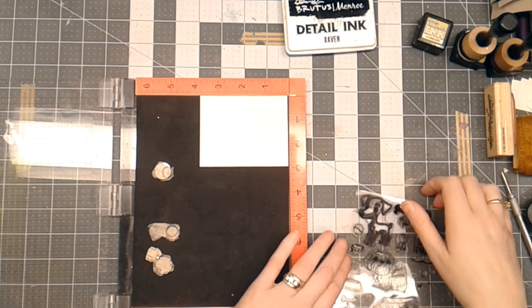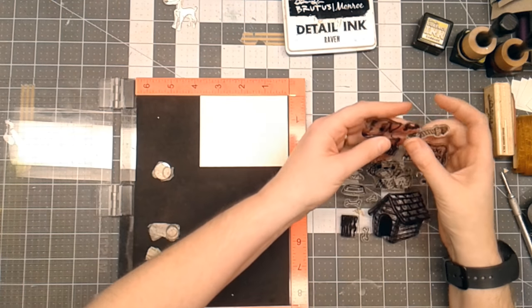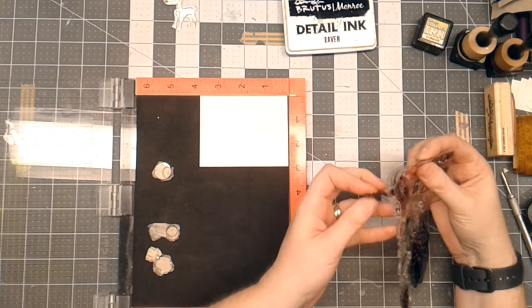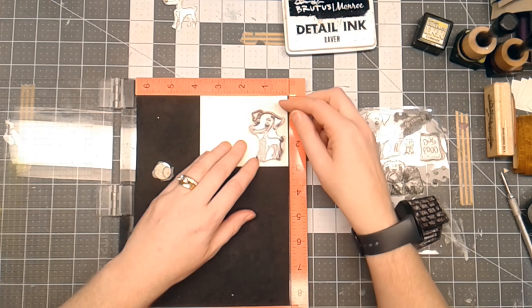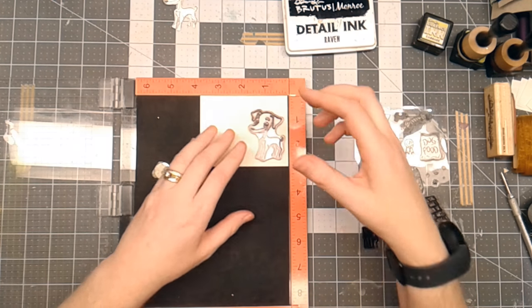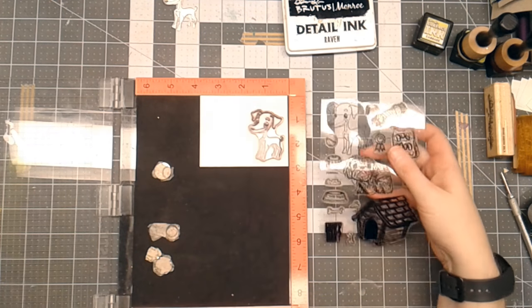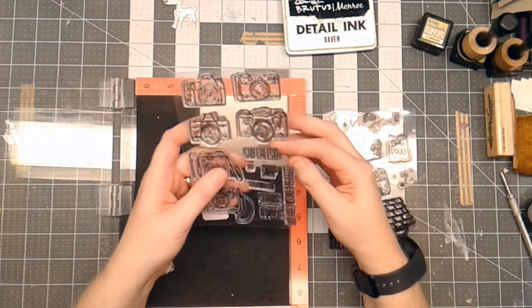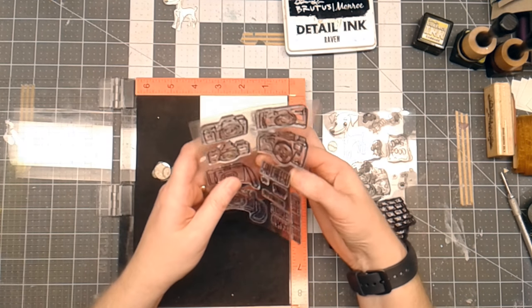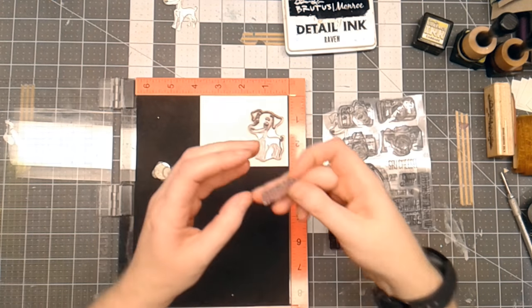Hello everyone, Linda Isrell here and I am working on a project. This is going to be a traveler's notebook and the theme is going to be dogs, kind of a junk journal if you will. I've got the Brutus Monroe and Friends stamp set from Brutus Monroe, and then I have another set that is the Strike a Pose — it's got all the cameras on it.